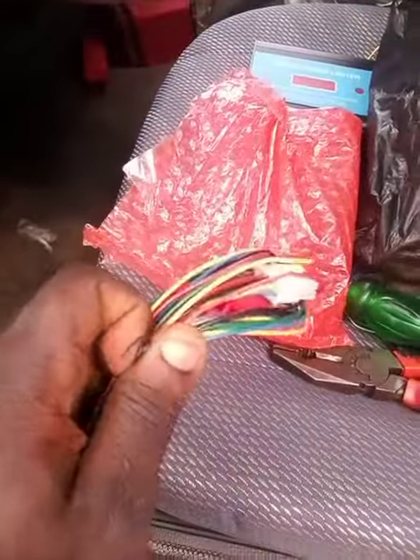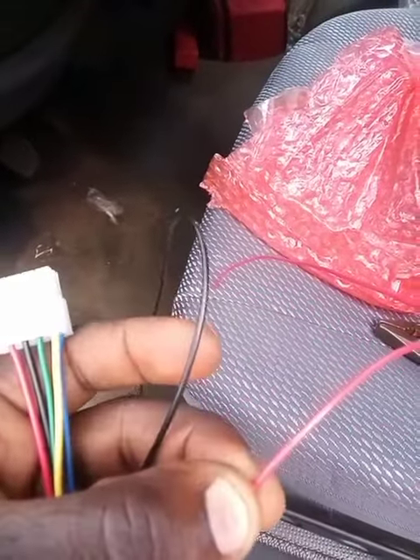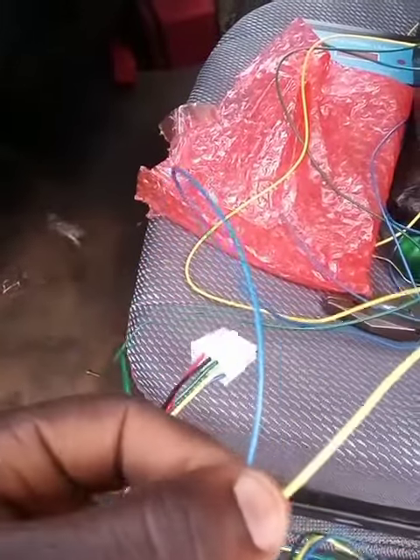To install it, first remove this connector from the head of the connector. This wire should go to the positive of the battery, this one to the negative of the battery, and these two wires should go to the ignition key.